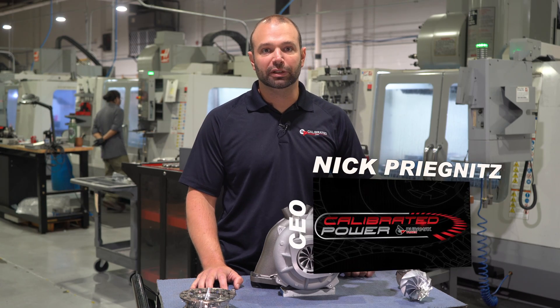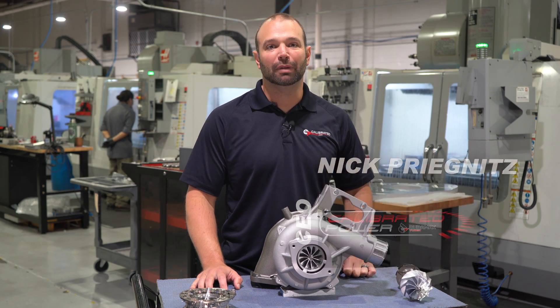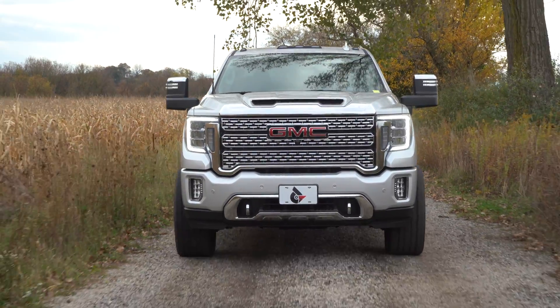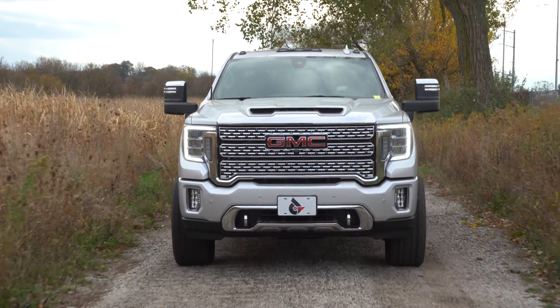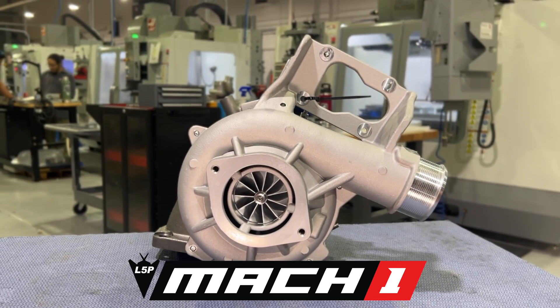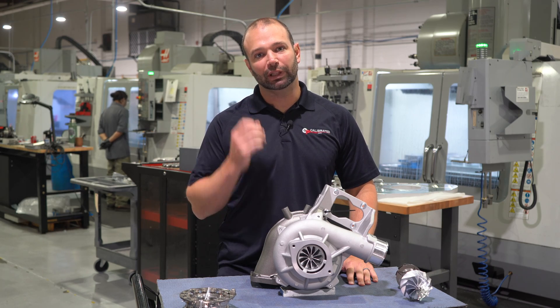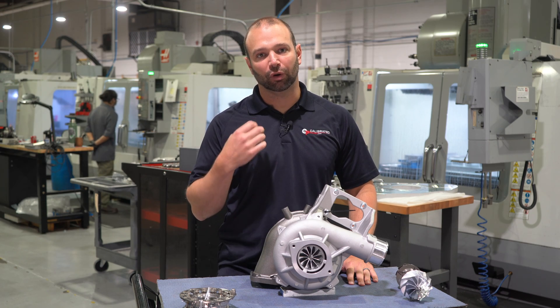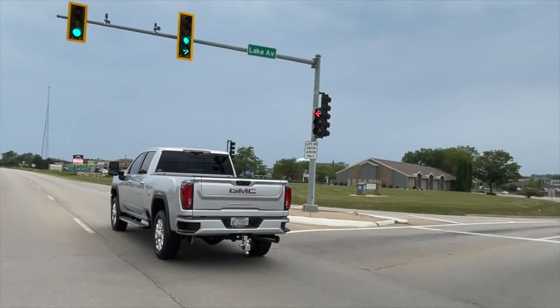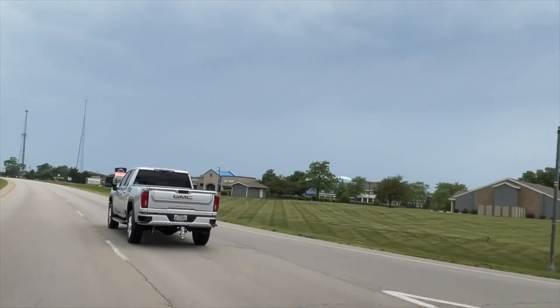For 2017 to 2023 Duramax L5P owners who maybe have a few mods and are looking to take the truck to the next level while keeping the stock fuel system, the Stealth Mach 1 for the L5P is a great step up from stock. It's going to move a lot more air, keep the truck cool under high load, and give you the opportunity to make a lot more power if you lean on the truck.